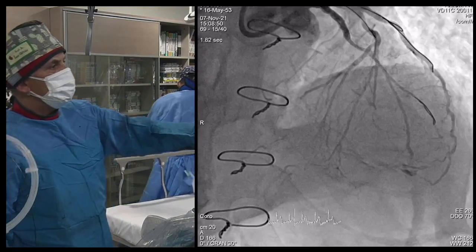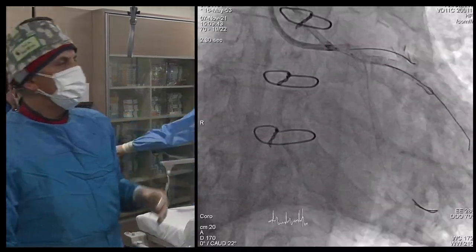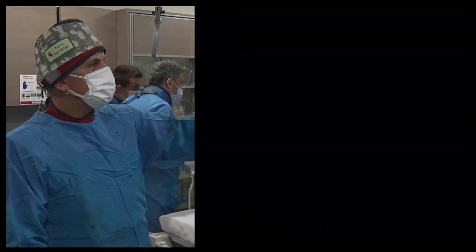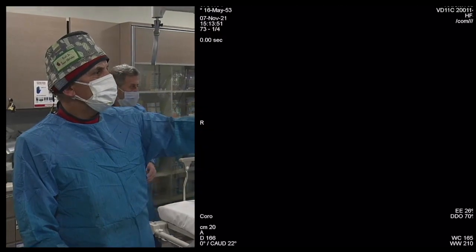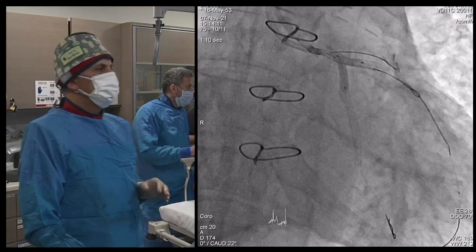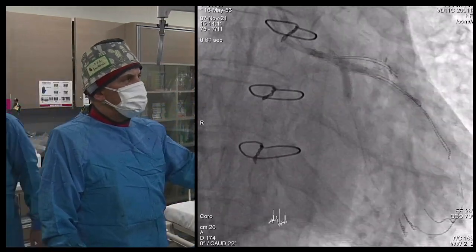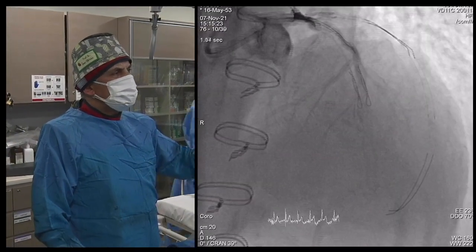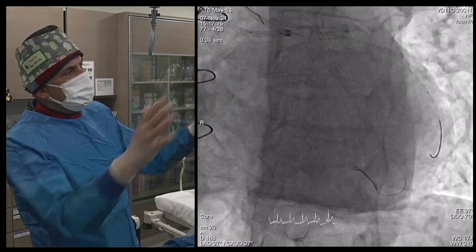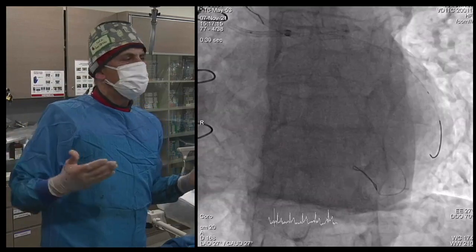The patient is okay. The perforation looks limited — maybe less than half an hour. We saw it and went to address it. We did a 5.0 dilatation and finished from proximal. Even if this patient escapes surgery, it's not tamponade — that's sure — but we might have some hemopericardium, which can take liters of blood.